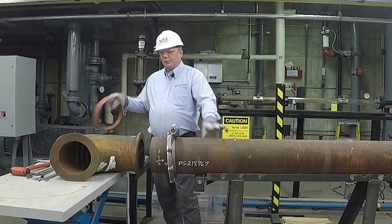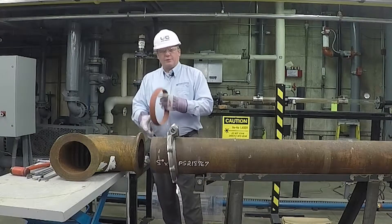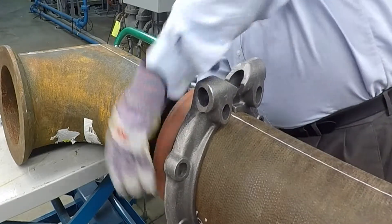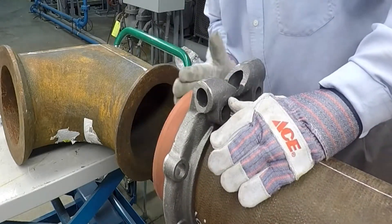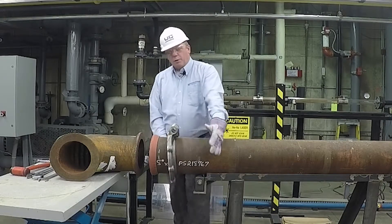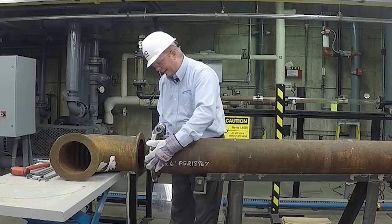The second thing we want to do is take our gasket, making sure that we put it on the correct way, and slide it onto the pipe. It will slide right up and butt up to the end of the pipe. At that point, we can slide our locking ring over onto our gasket.